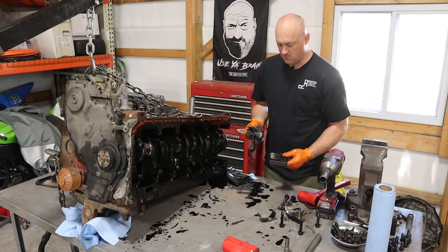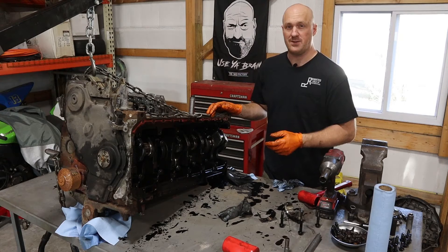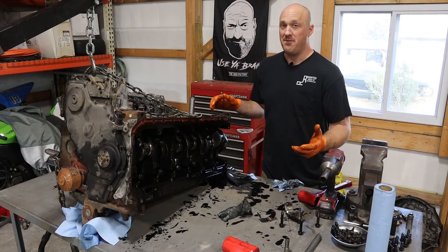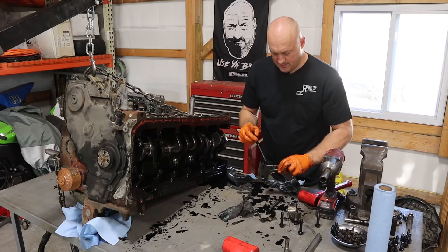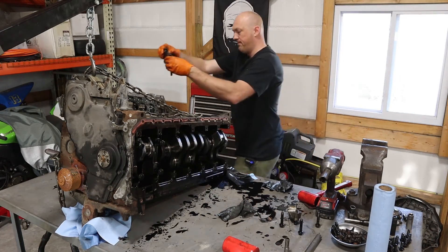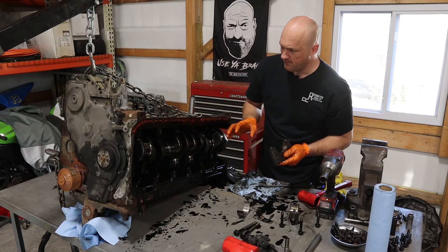I'm going to take all the rest of these off and see where we stand. Working with one of these things and taking it down to the bare block really gives me respect for those guys upgrading to a billet block, because this thing is such an amazing beast in stock form that I cannot imagine making so much power that this wouldn't cut it. Definitely seeing a fair bit of scarring in these main bearings from the metal that went through them, but none of them is getting anywhere close to actually going through the bearing surface. I'm feeling very positive that the block is okay and we're strictly dealing with a bearing issue.